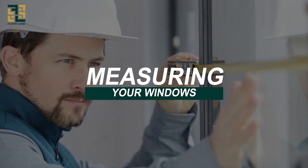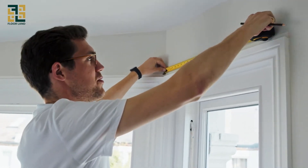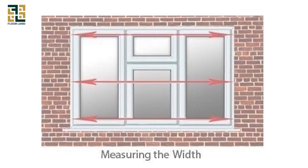Measuring your windows. The first step is to measure your windows accurately. You want to measure the width and height of the window frame where you'll be installing the blinds. Make sure to measure in three places: the top, middle, and bottom for the width.